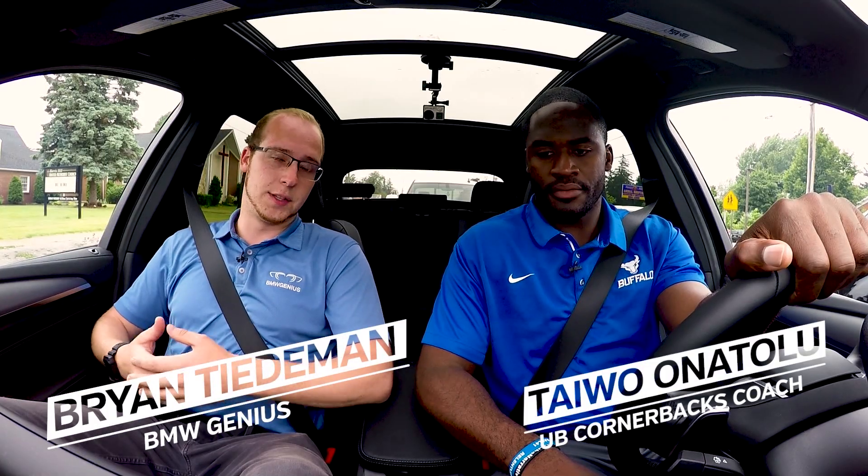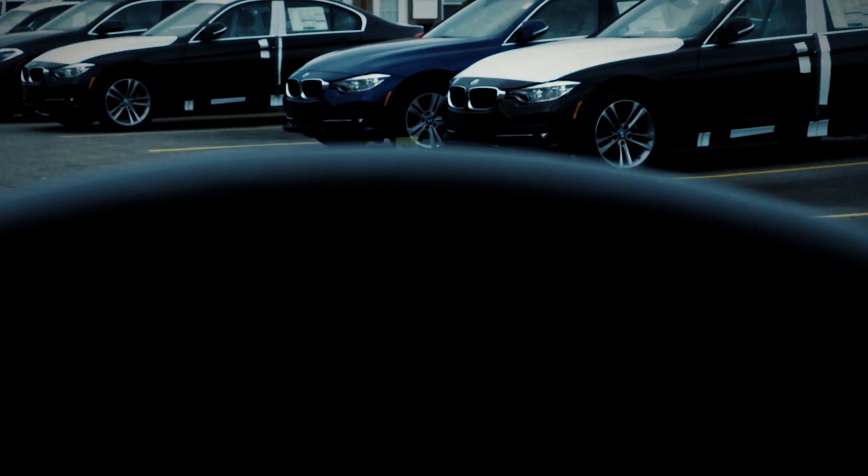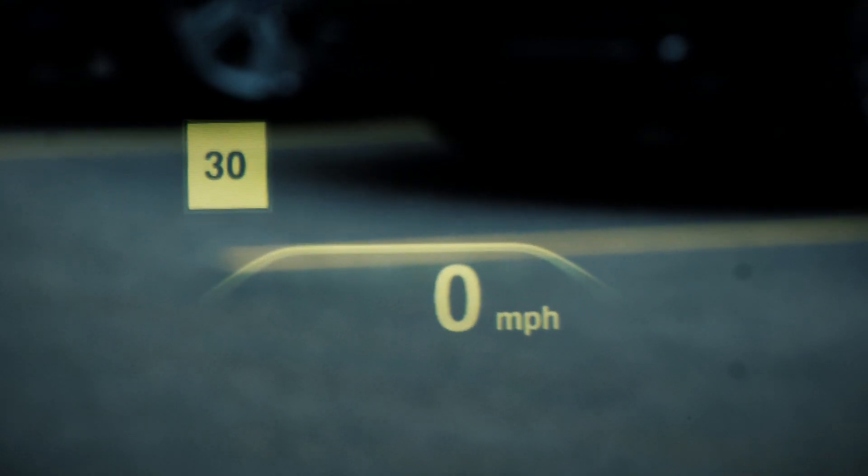There are a lot of different features in this car. The one thing you may notice right now is the head-up display, which actually displays the speed limit right on the windshield there. You can keep your eyes right on the road — you don't have to look down or look to the right to see the speed that you're going.